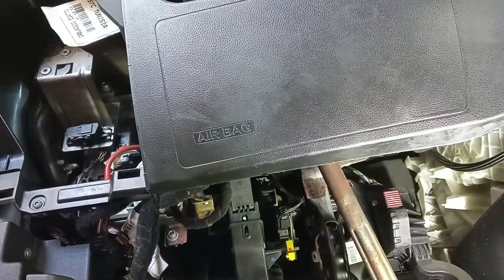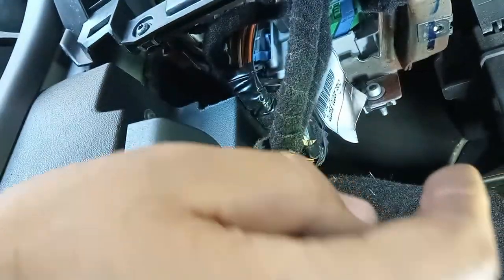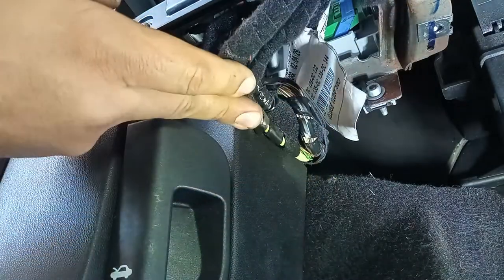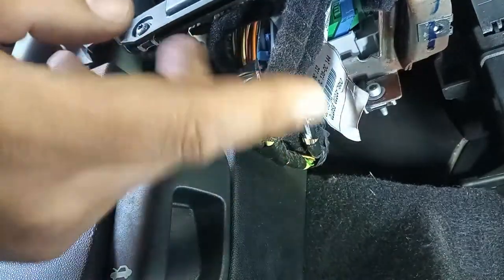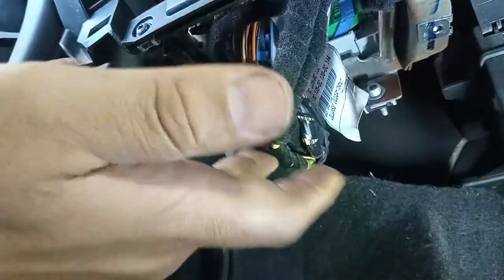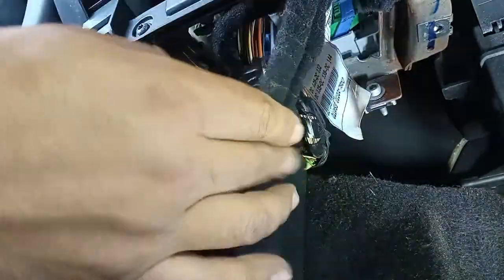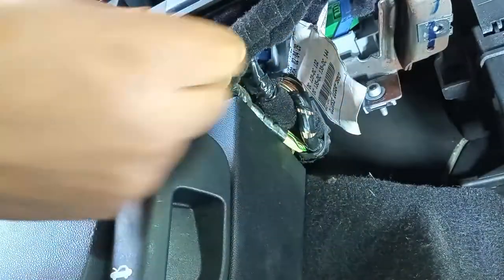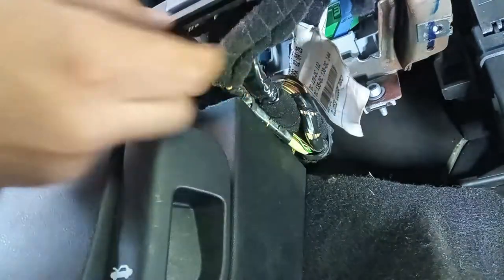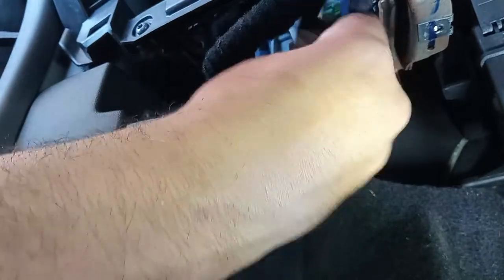Much better. Another thing I will do is relocate these cables going to the power steering, and hold them down with a zip tie, because they are in the way of your left foot and it is a terrible thing to feel. A zip tie — much better like this.